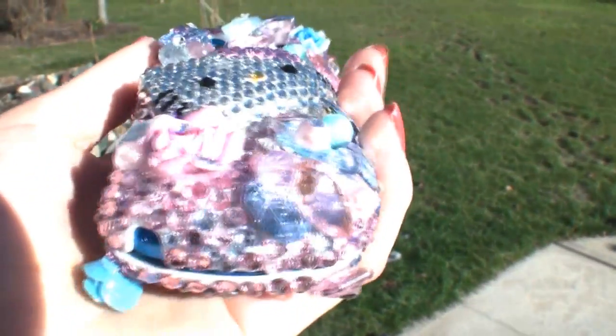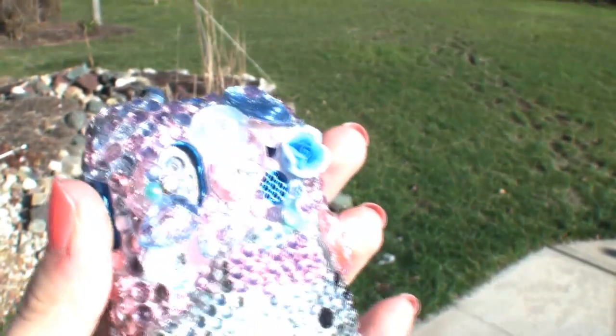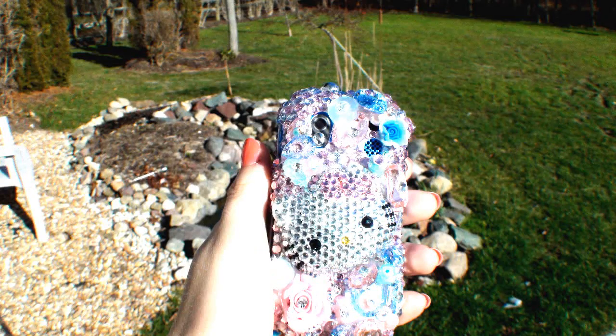How to design your very own custom blinged out phone case. In this tutorial I will help you achieve those beautiful crystal effect phones.